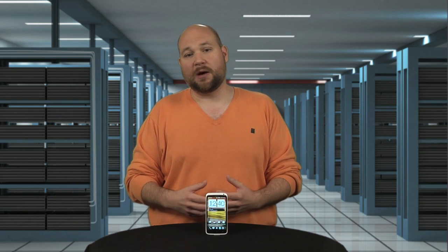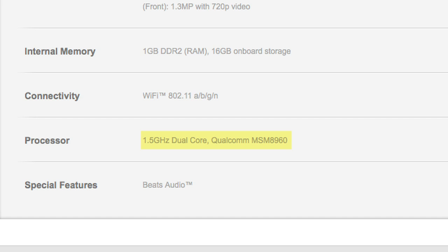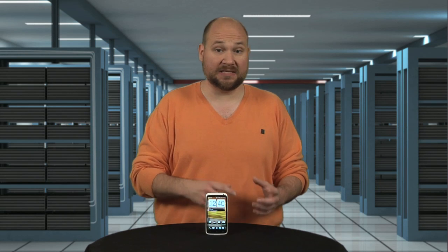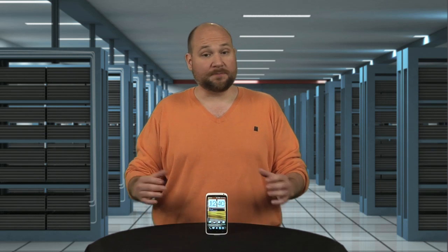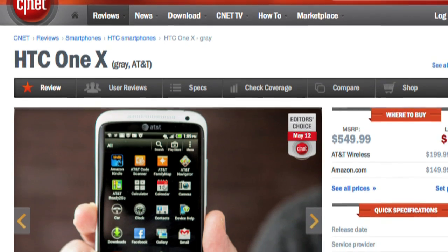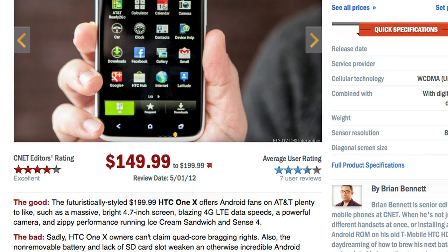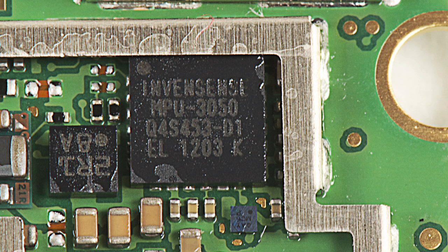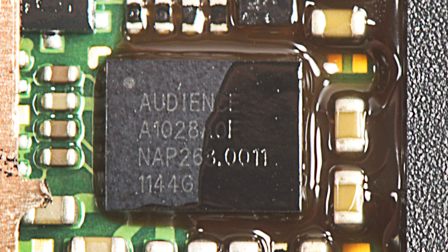But the loss of raw processing power may have an upside. The One X's Qualcomm chip contains both the application processor and a 3G LTE modem, eliminating the Tegra 3's need for a separate modem. Given that both variants have a battery with the same capacity, U.S. buyers may get a little better battery life. And as CNET's Brian Bennett notes, the One X flies through Ice Cream Sandwich and HTC's Sense overlay with oomph and agility. Rounding out the One X's other major chips are an InvenSense 3-axis gyroscope, Synaptic touchscreen controller, and Audience EarSmart voice processor.